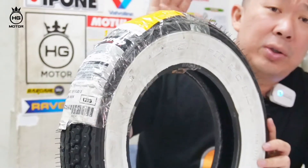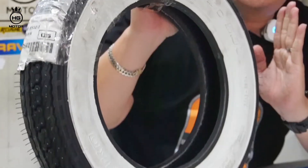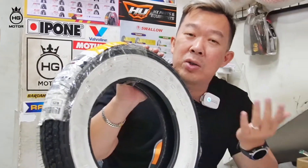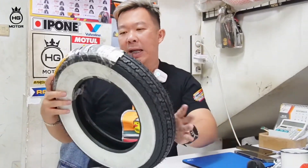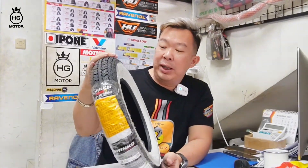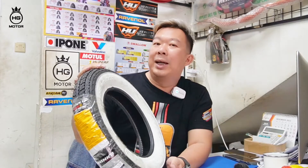Ini harganya 1 juta, buat teman-teman yang butuh ring 10. Jumlahnya nggak banyak, kalau teman-teman mau dan kita lagi kekosongan, teman-teman bisa open indent ke kita. Saya bisa pesendin buat teman-teman. Semua ban yang tadi saya sebutin adalah tube type, jadi masih menggunakan ban dalam. Kita ready semua ban dalam ya.